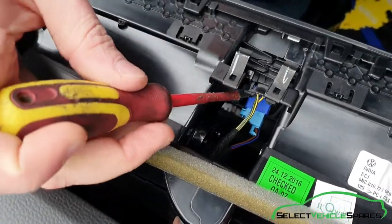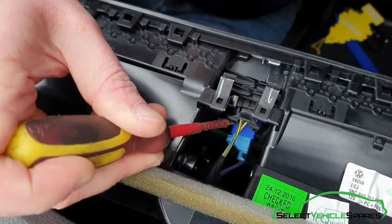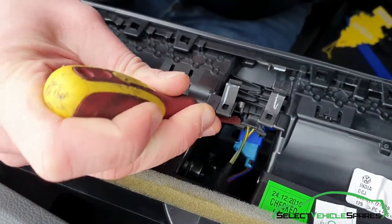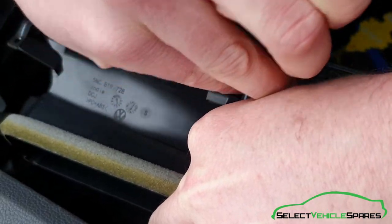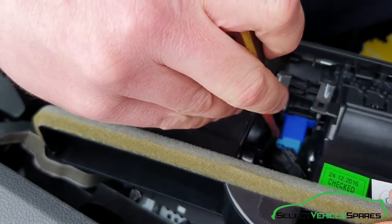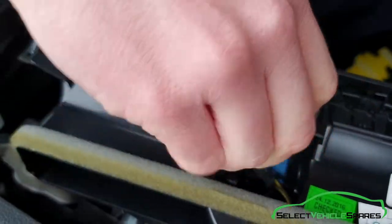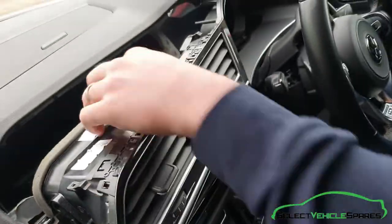There are two plugs on the back of the hazard switch. One is for the passenger airbag light — the top one — you've got to push each side in. You don't need a screwdriver because it's quite hard to get your hands in on both sides. This one, and the other has just got a tab on one side on the blue plug — push that in. And that one's free, and you can pull the trim away from the dash.